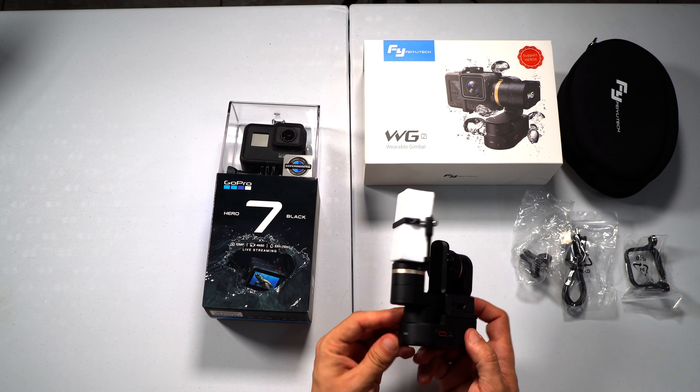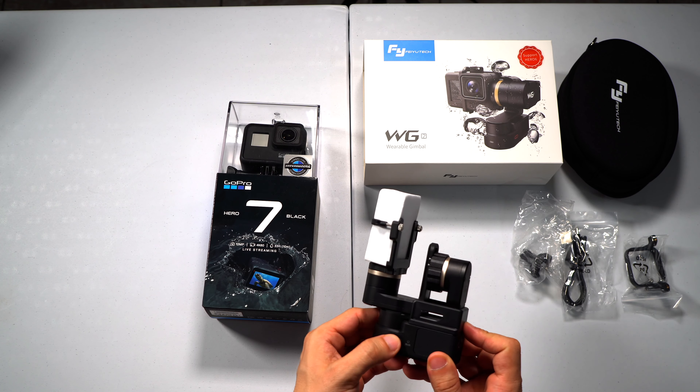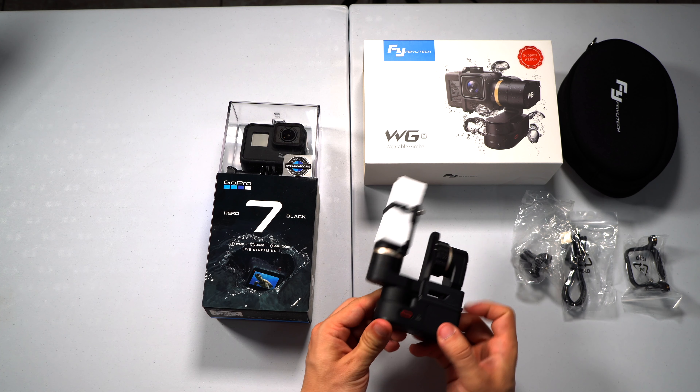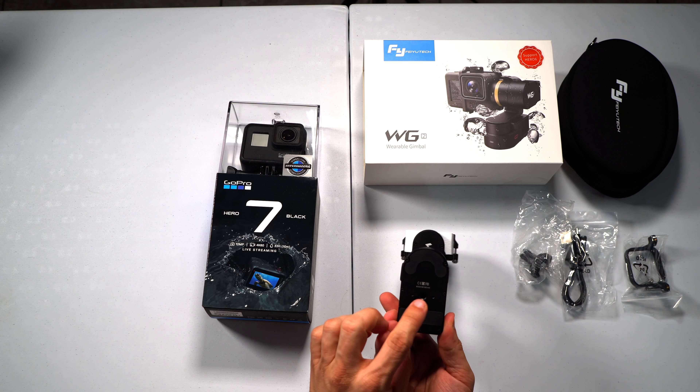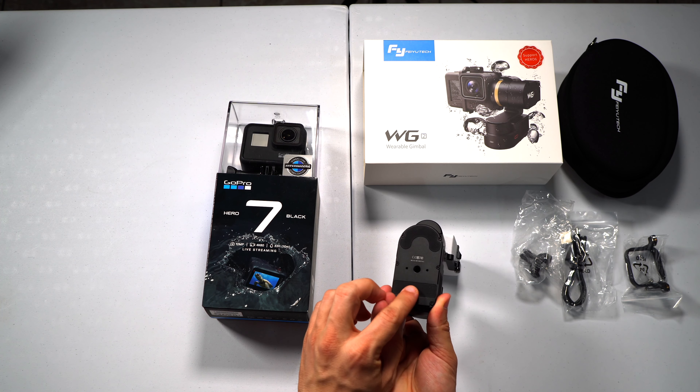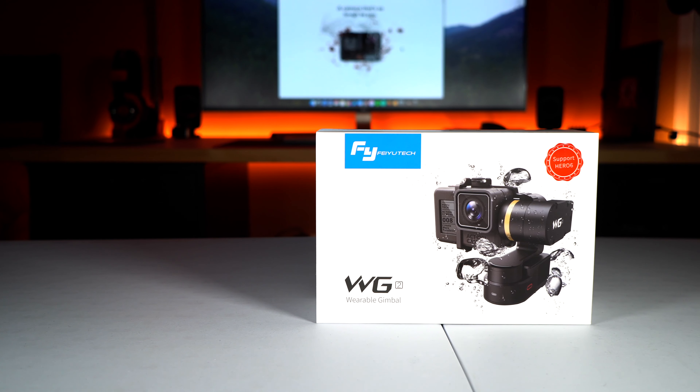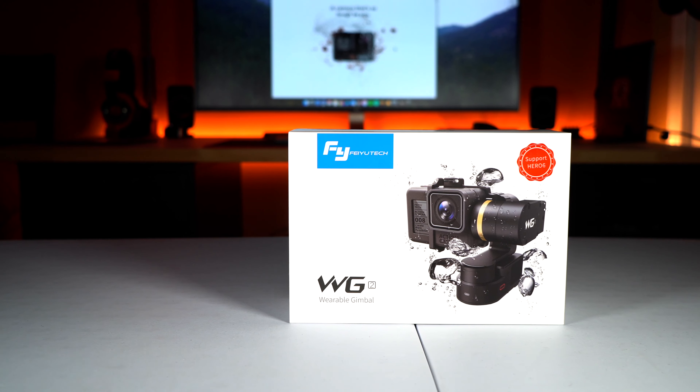Looking at the build quality, this gimbal is made out of strong aluminum and the buttons feel great too. As we can see, here is where you can mount the gimbal to a tripod or to a wearable clip adapter. Okay, so that was it for the unboxing of the FeiyuTech WG2.